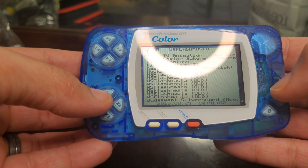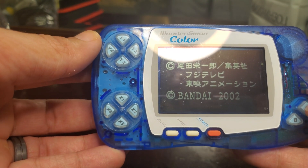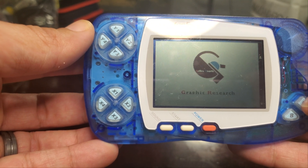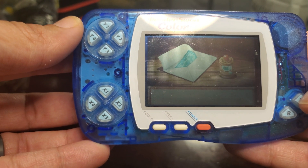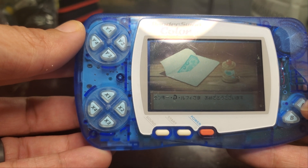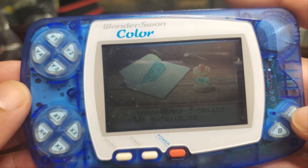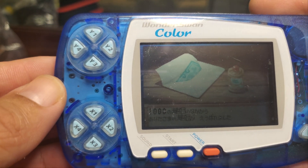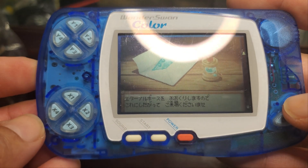The WonderSwan is a handheld game console released in Japan by Bandai. It was developed by Gunpei Yokoi's company, Koro Laboratory, in partnership with Bandai, and was the last piece of hardware Yokoi developed before his death in 1997. The WonderSwan was released in 1999 in the fifth generation of video game consoles. The WonderSwan and its two later models — the WonderSwan Color and the WonderSwan Crystal — were officially supported until being discontinued by Bandai in 2003.